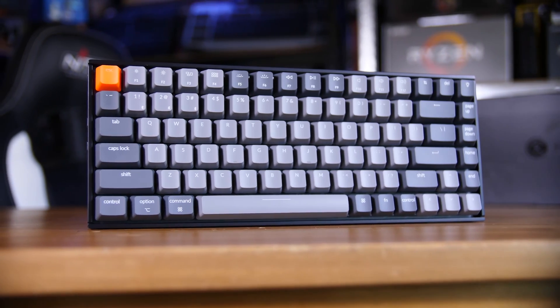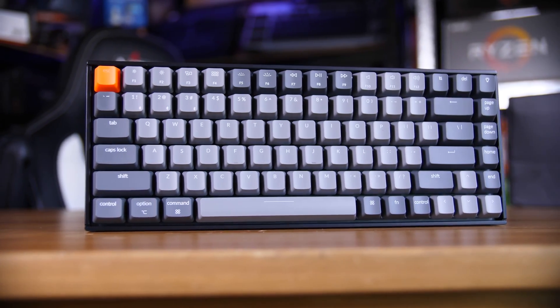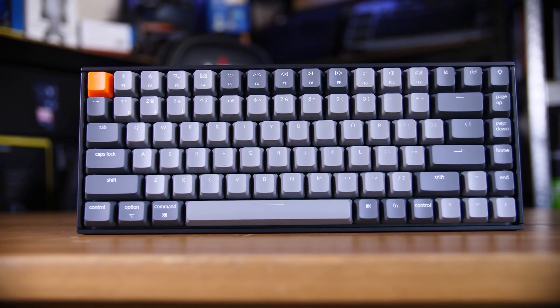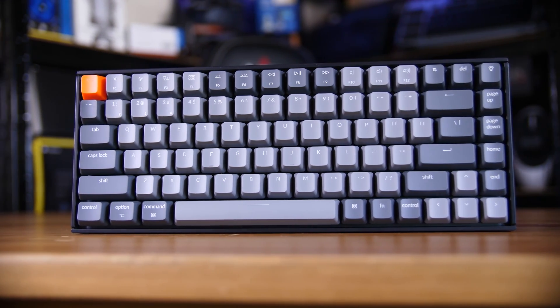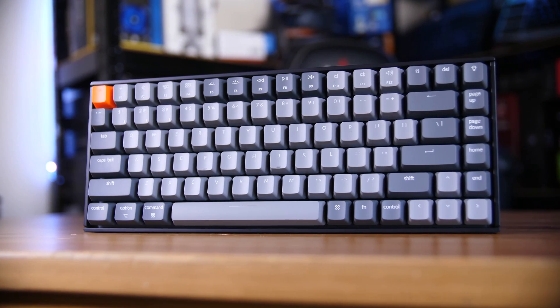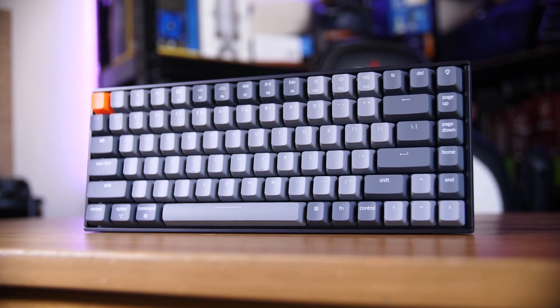With that said, when you're using it wirelessly, you can use the number keys to change between devices. It pairs with Bluetooth and it's actually a pretty nice experience. It also has a 4000 mAh battery inside, meaning that at very least, it feels like it lasts forever on a single charge.